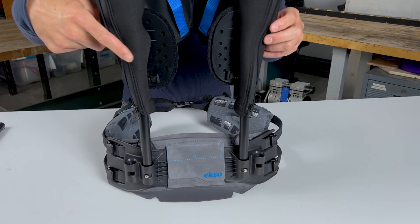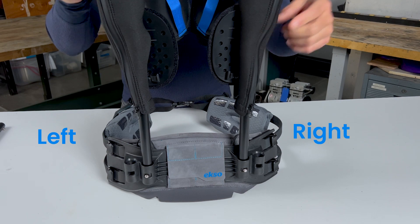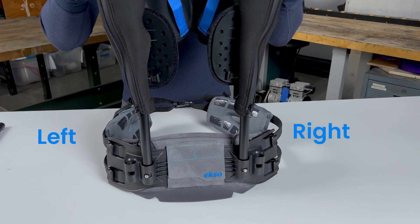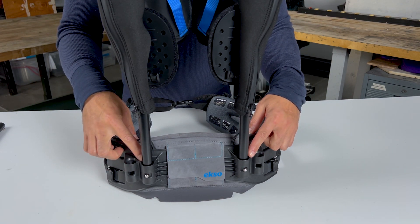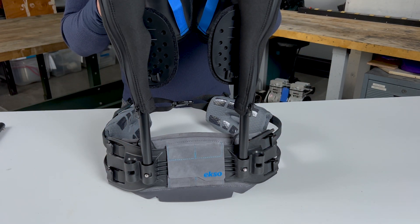Look for the L and R indicated on the back of the torso pads. These should be on the left and right sides of the user. By default, the arm assemblies should be installed in the inner lug sockets.